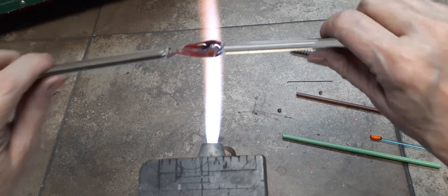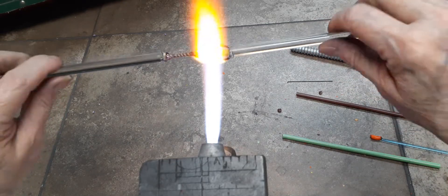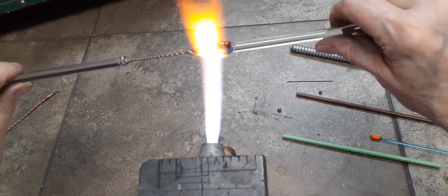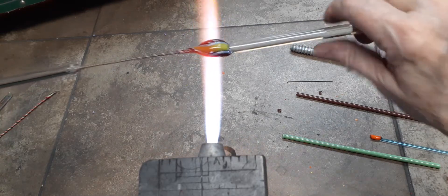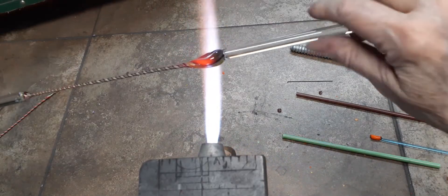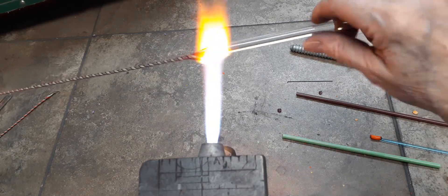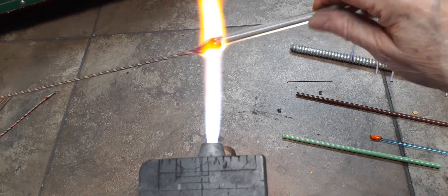Plan B. It tore because I was pulling too hard with my left hand. The glass doesn't take too kindly to tugging when it's not in a really liquid state. I was tugging too hard on the twisty and that's why it tore off.